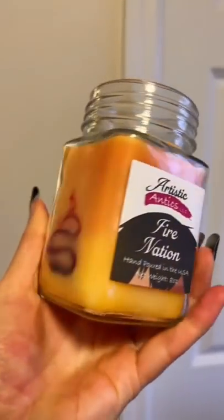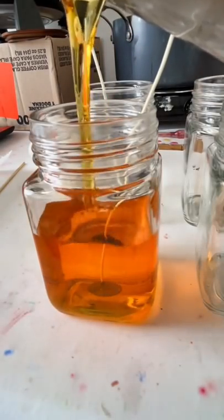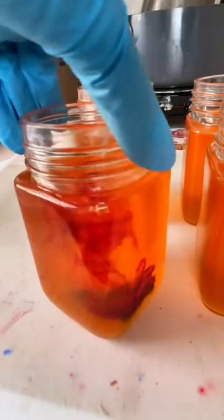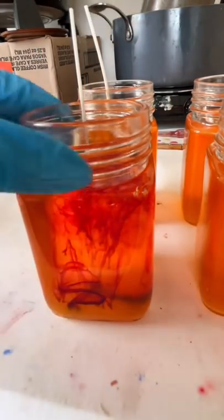This is how I create the unique swirl on the side of my Fire Nation candles. First, I pour in my orange wax that has been scented with a bonfire scent. Then I use some red candle dye on the end of a bamboo skewer to make a swirl design on the inside of each of my candle jars.